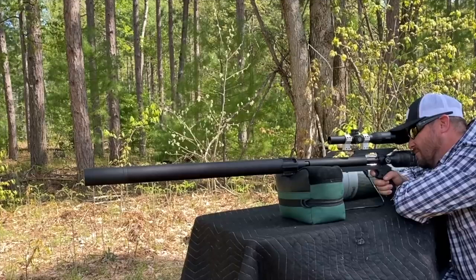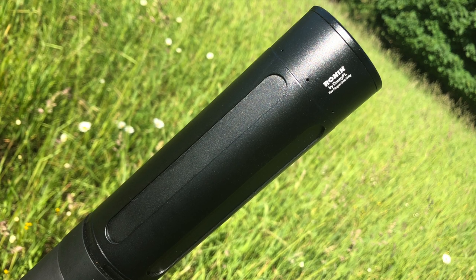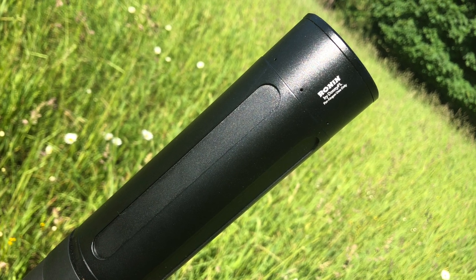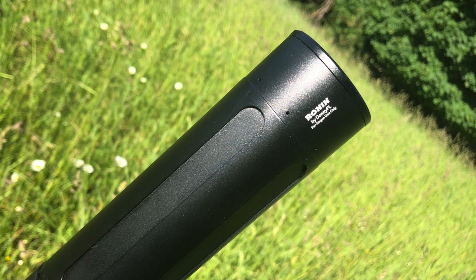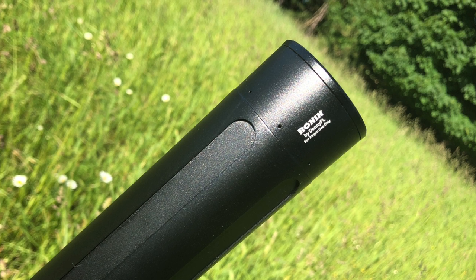At the end of the shroud you have a baffling cup — a suppression device that brings down the report of this 50-caliber air gun. Without it, it sounds like a 20-gauge shotgun going off. In this LSS format the baffling cup does a good job of reducing sound, but to take it from 'moose fart quiet' down to 'mouse fart quiet,' I've added the Donnie FL Ronin suppressor with the AirForce Texan 50-caliber adapter. That makes this 50-caliber air-belching beast super quiet.